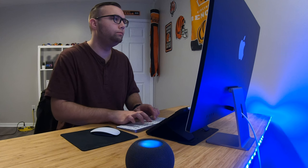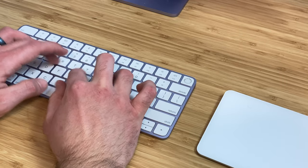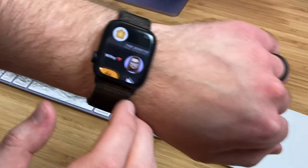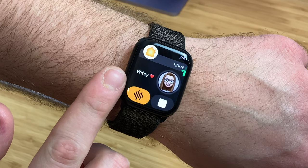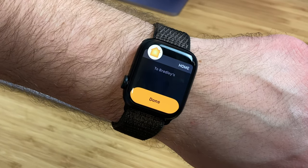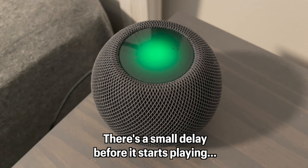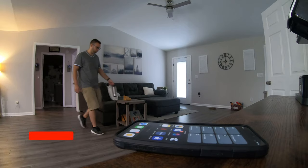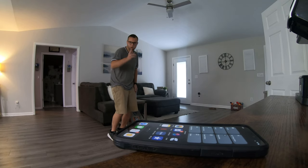My wife actually uses the Intercom feature more than I do. I like to work on YouTube videos early in the morning while she's asleep, and she'll often use Intercom from the HomePod in her bedroom to my office to tell me she's up and ready for coffee. I'll receive an alert on my watch and can listen to the message by turning up the volume using the digital crown. Replying to an Intercom is just as easy — press the Intercom button and say what you'd like to say. This is much easier than finding your phone to call somebody or send a text message, and it can all be done hands-free.